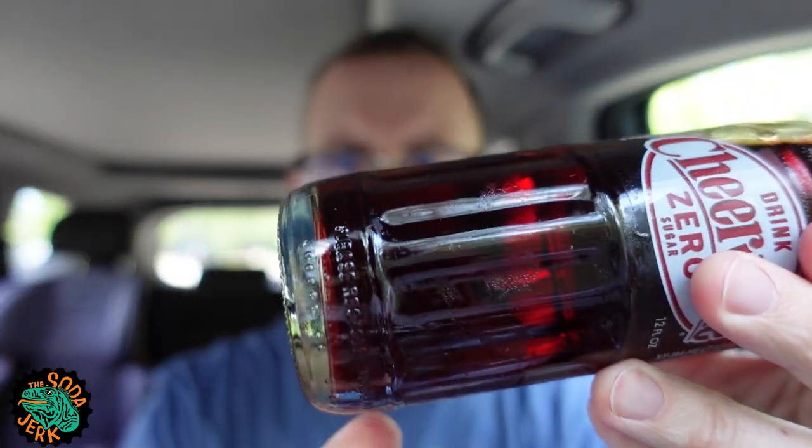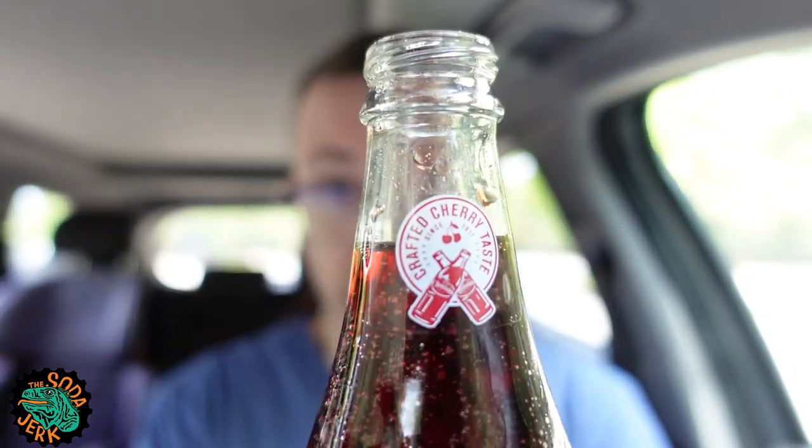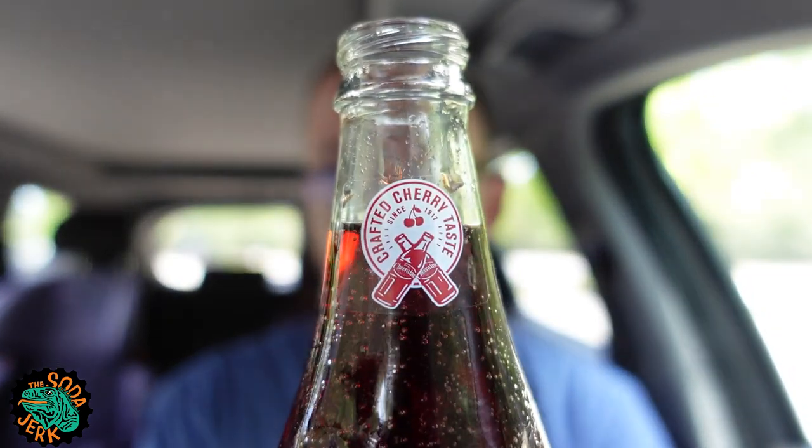I like this bottle. I like a good glass bottle — it's got ridges on the edges. I don't know what I'm doing. Hopefully it's twist off — it is. Got a nice cherry scent to it, like you'd expect a Cheerwine to have. By the way, Cheerwine is cherry flavored, and this smells very cherry flavored. 'Crafted cherry taste since 1917,' says the tiny thing right there.